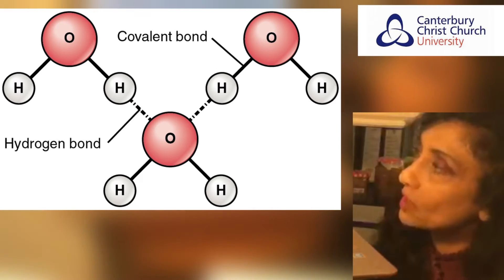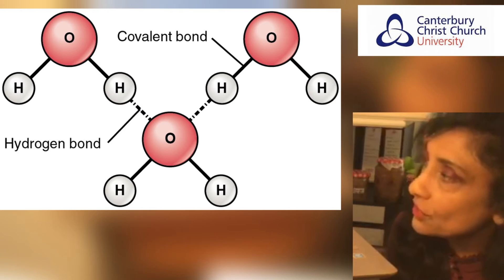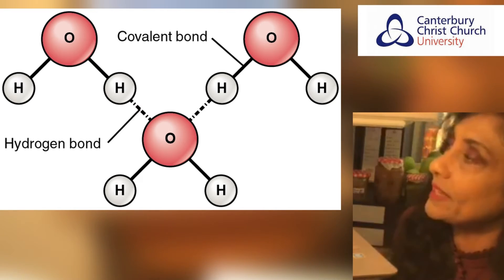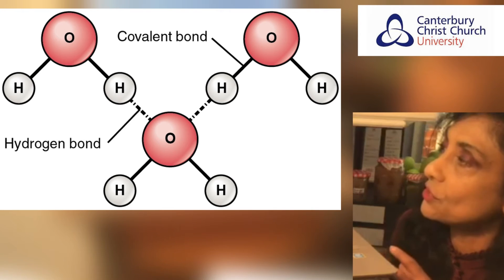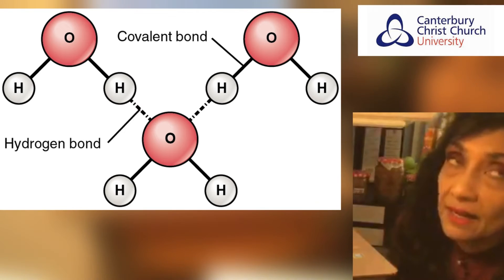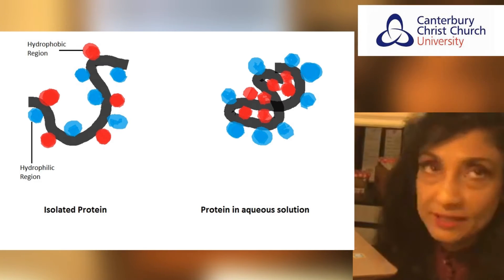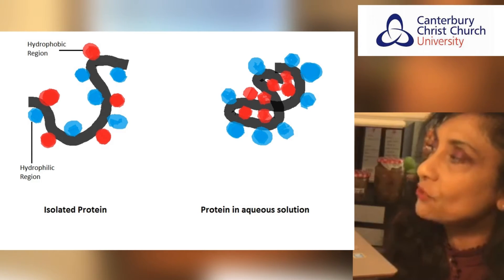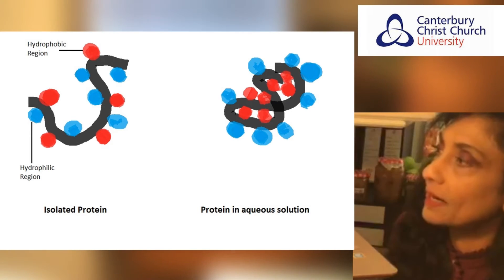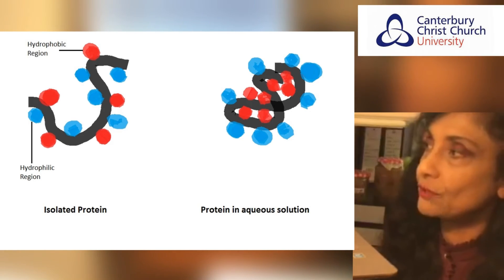First we have the hydrogen bond, which is a special type of dipole-dipole attraction between molecules. It is not a covalent bond to a hydrogen atom, but results from the attractive force between a hydrogen atom covalently bonded to a very electronegative atom — such as nitrogen, oxygen, or fluorine — and another electronegative atom not within the molecule. The second kind of bond that plays an important part is the hydrophobic bond. These molecules interact with each other because they are hydrophobic, i.e. water-disliking. These groups interact to avoid being close to a water or polar solvent.